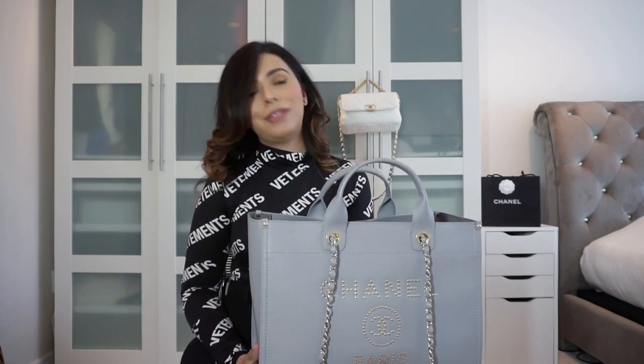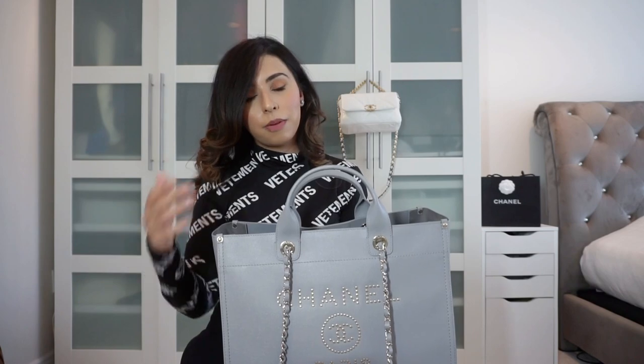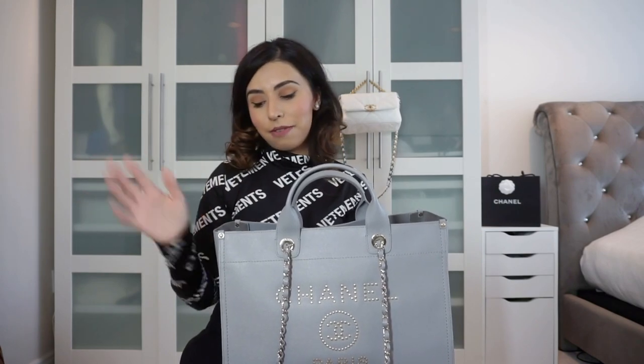When you buy this bag it comes in an enormous box — huge — and it's a bit ridiculous to walk out of the boutique with it, and even more ridiculous to do the walk of shame returning it. So I chose between the two bags, filmed an unboxing, and took the one I bought back unopened. That day, since we don't have full refunds here and get store credit, I used that credit to purchase my green Trendy CC from last year's Métiers d'Art collection, which I have no regrets about.